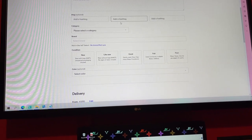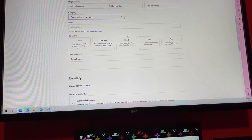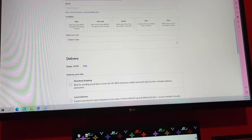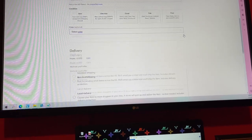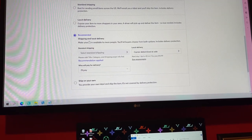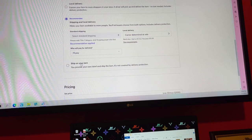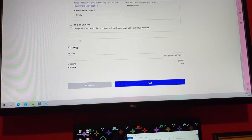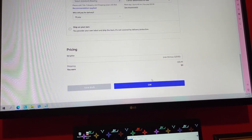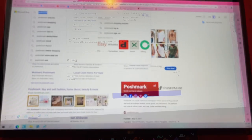Describe the condition, then pick your category — if it's a handbag — and then the condition: new, like new, or fair. There are also delivery options; you can do local on Mercari, or you can ship. UPS is what I usually pick. Then there's where you'll set your price, and then you'll just list. All of this can be done on your cell phone as well.